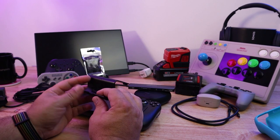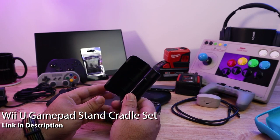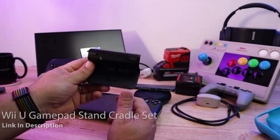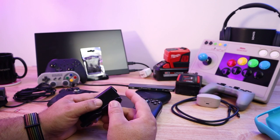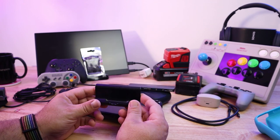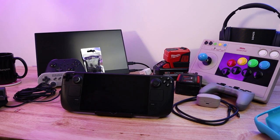One more stand I've been using quite a bit — this one's a little dirty because I've had it for a long time. This is a Nintendo Wii U stand, made for the tablet part of the Wii U. They actually sell these on Amazon. I've been using this for all sorts of stuff — phones, iPads, whatever — and with the Steam Deck it holds it great. So if you already have one of these around, just use it.